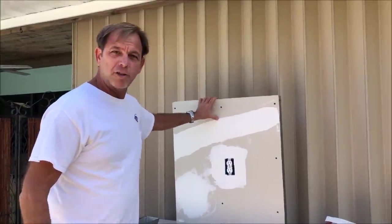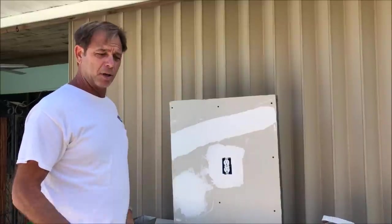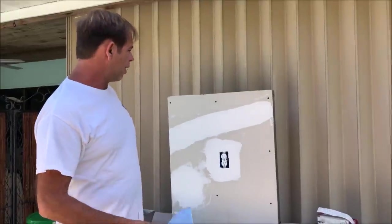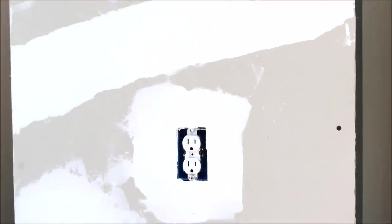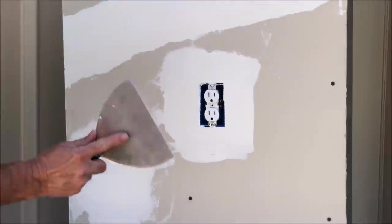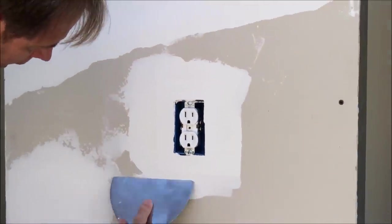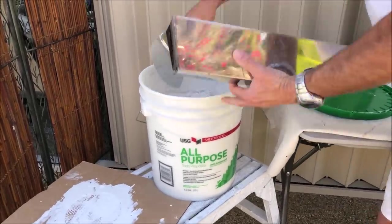So we've let it dry about two and a half hours and it's ready to get re-mudded. First I'm going to go ahead and scrape around it. Not a lot of spots that I have to scrape.